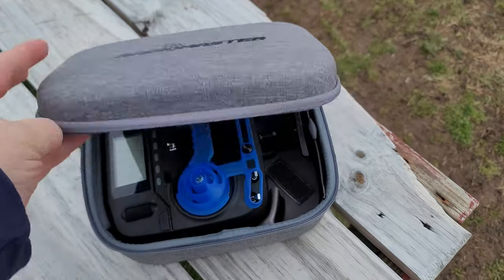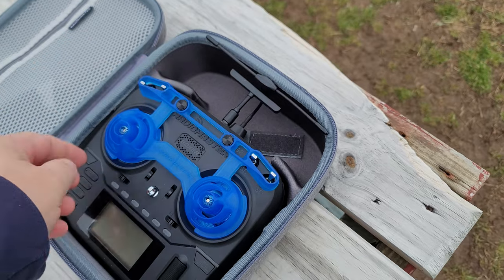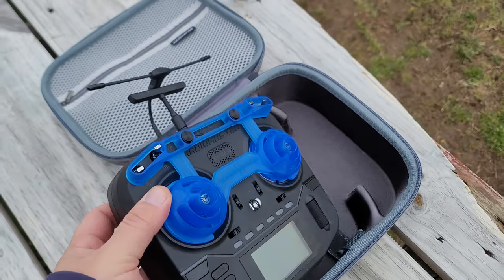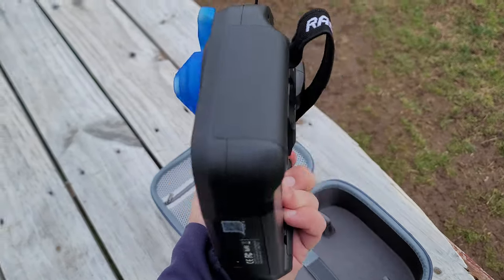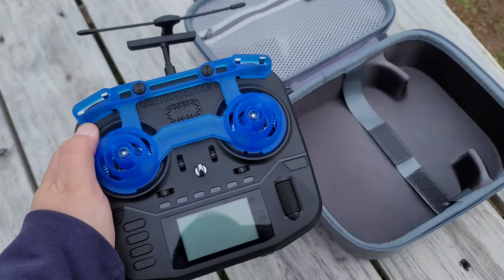Another pro for the RadioMaster Boxer is the included accessories. They not only include the radio but also a custom kitted case and a really nice rubbery plastic gimbal protector and switch protector, which is great for storing the radio. The case fits right to the radio — you can leave on a Crossfire module with the factory antenna and it fits perfectly. Same goes with Tracer or an ELRS module like the Ranger.